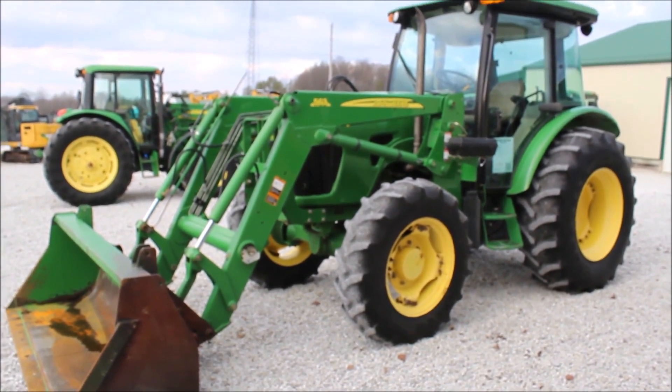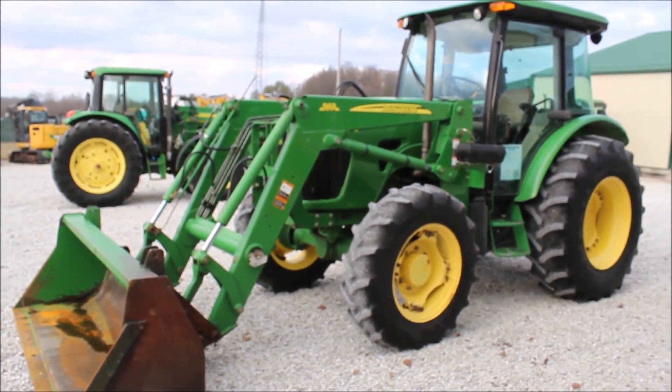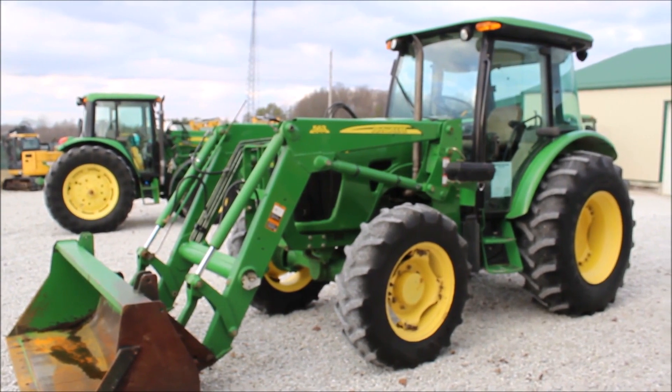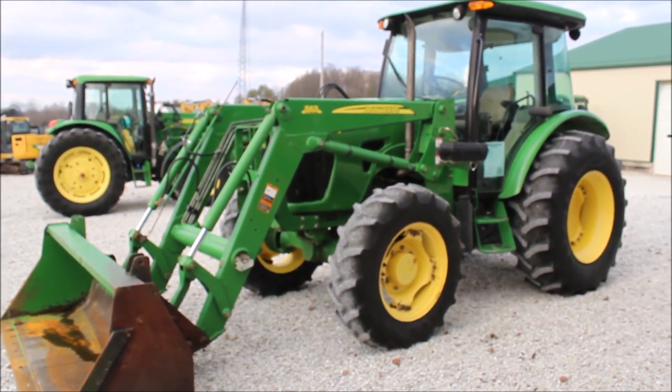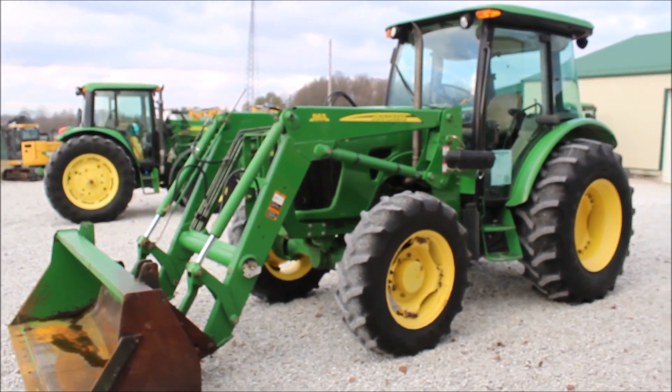But it's a pretty straight little tractor. The power reverser works really well. Mechanically it's extremely sound — I can't find anything wrong with it that I can sit here and call. Starts good.